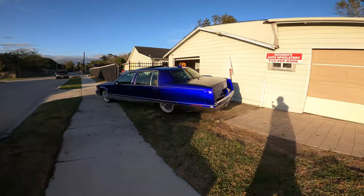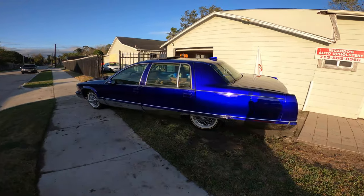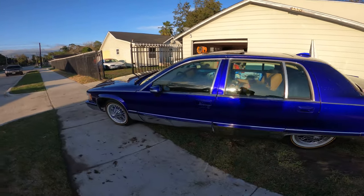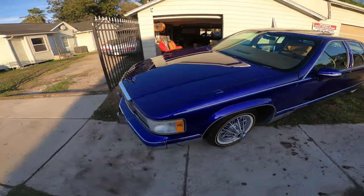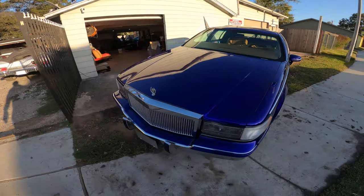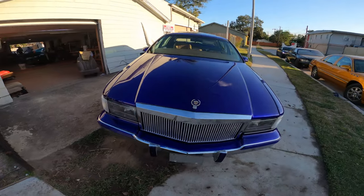A little update on the Fleetwood. I know a lot of people have been asking me about it. I ain't really been messing with it because I've been into these orders and stuff, so I'm going back to the garage.